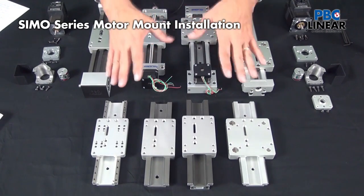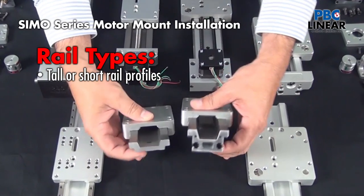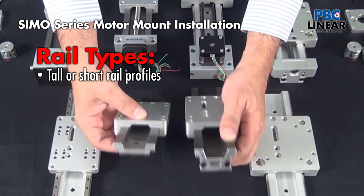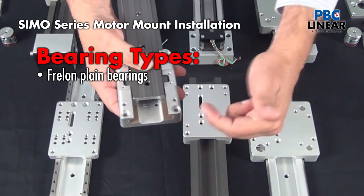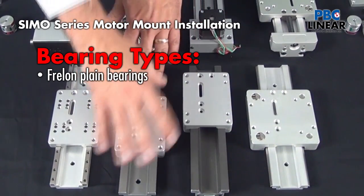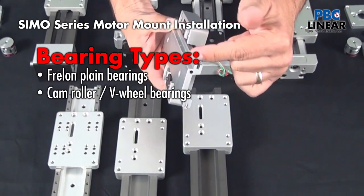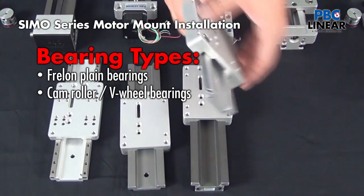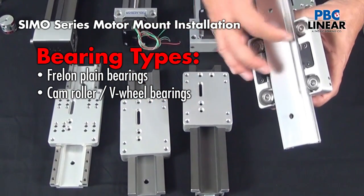It's a versatile, flexible set of options that you can choose from, beginning with the profile height. There's a low profile and a tall profile for more structural integrity. Then it goes on to bearing options. You have the choice of the Freelon Gold line bearing, a plain bearing — great for areas where you don't require lubrication — or a V-wheel option with the steel inserted raceway, great for high-speed, low-friction applications with the V roller bearings.